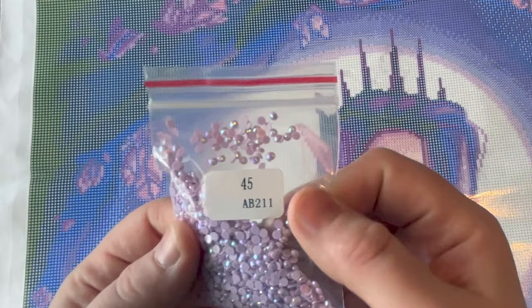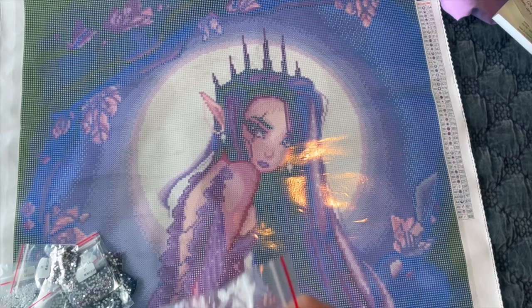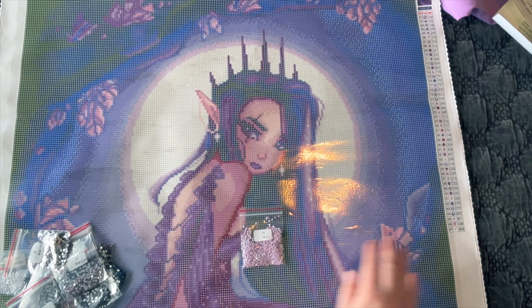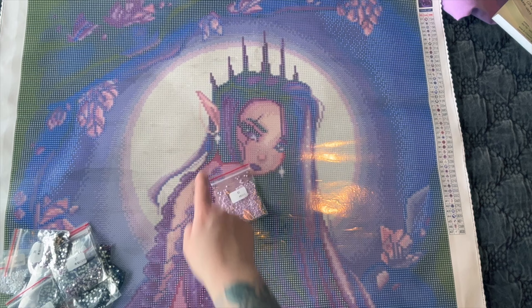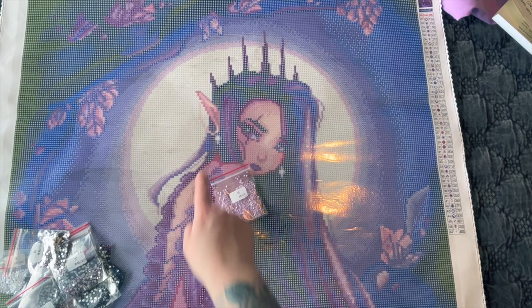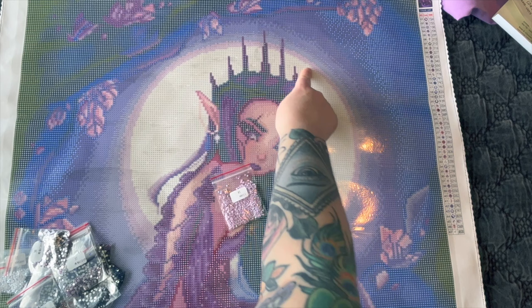Here are the special diamonds. AB 211 — AB stands for Aurora Borealis, meaning Northern Lights. You'll see that shiny coating reflecting all sorts of colors. On the schematic it is the slash sign. Looking at where it goes: there's some of this purple AB in her eye, her earrings, some streaks in her hair, and around the inner part of the moon — charted all the way around.